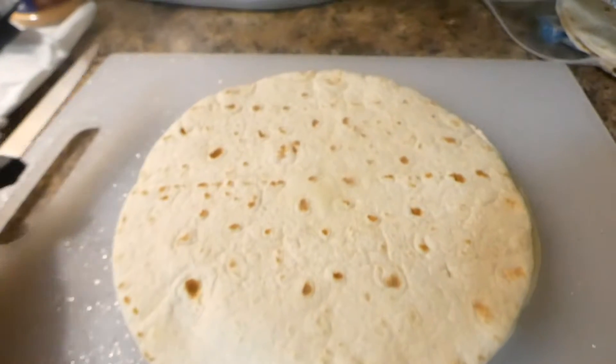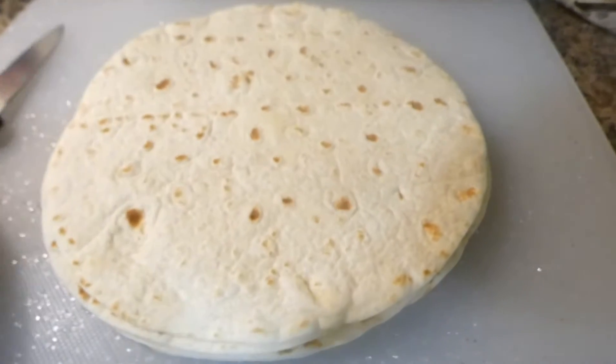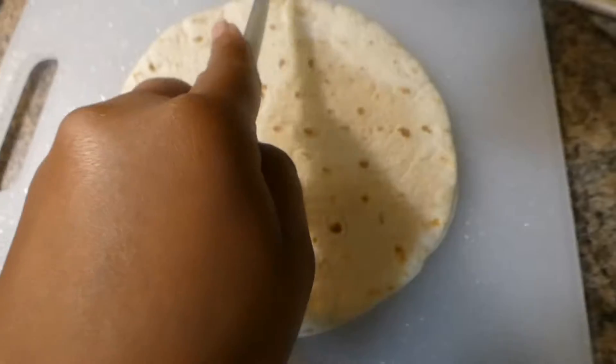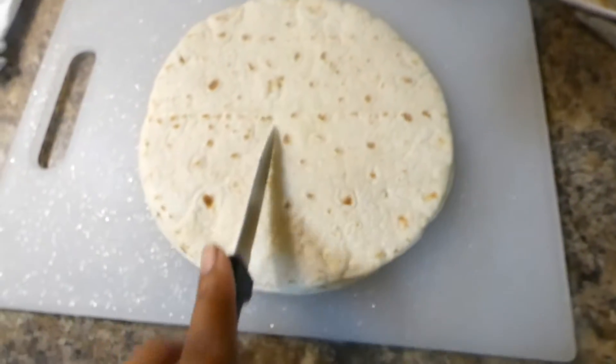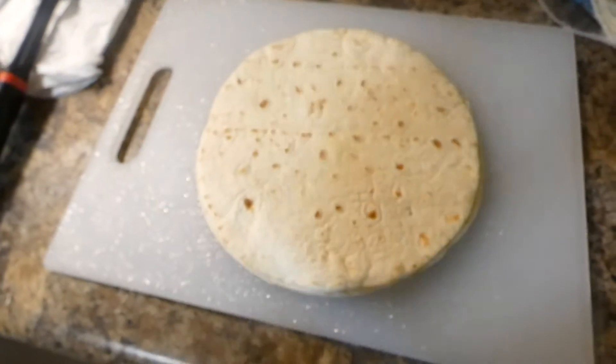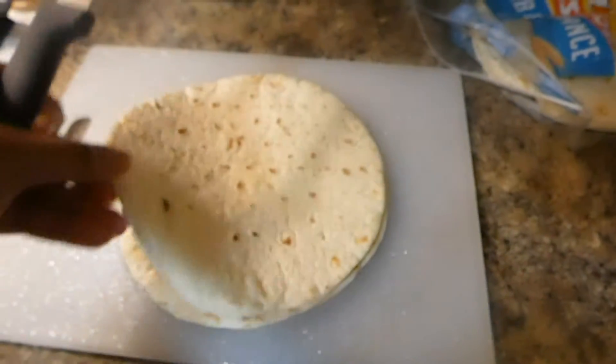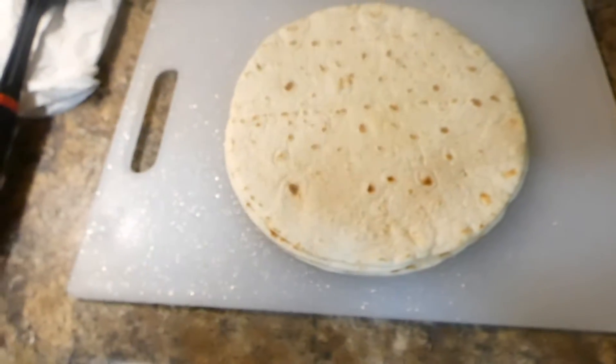So I have two tortillas here — I have quite a few stacked up. I'm gonna just cut these down the middle and across so that they make triangles. I think I'm gonna do all of these because everyone wants some.